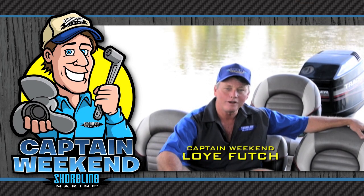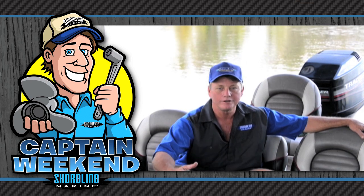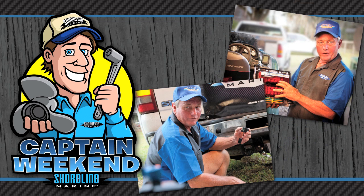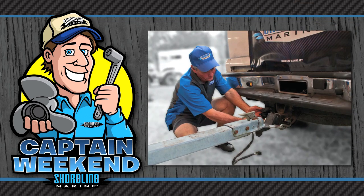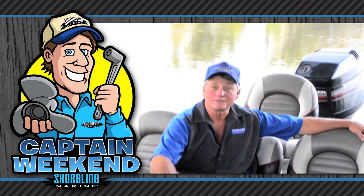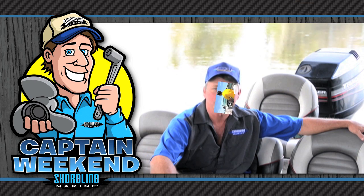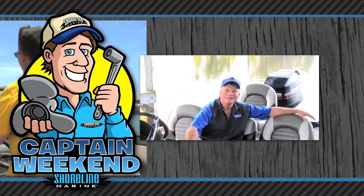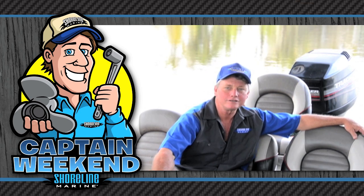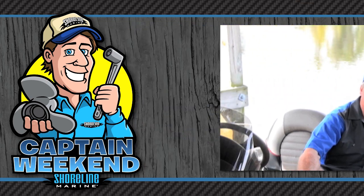Hi, I'm Loy Futch with Shoreline Marine Products. I've been a certified marine mechanic for over 25 years and I'm here today as Captain Weekend. Today I'm going to share a variety of easy boating projects that you can do yourself with the common tools that you've probably got in your toolbox right now. I'll be by your side every step of the way and together we'll install a variety of top quality Shoreline Marine Products to get you back on the water faster. So let's get going. Grab your tools and I'll share my tips and tricks so you can easily install those new hot Shoreline accessory and replacement parts and be your own Captain Weekend.